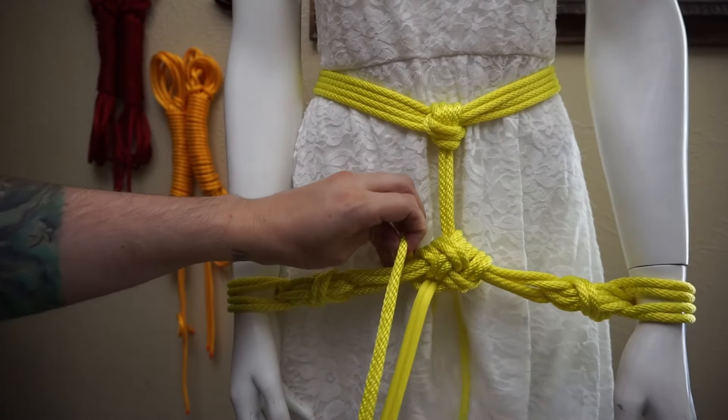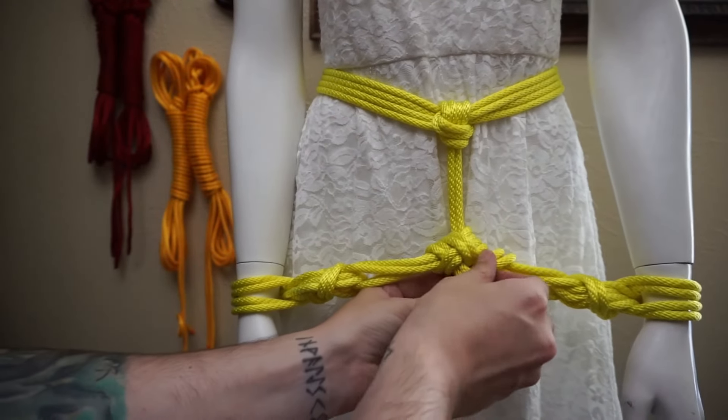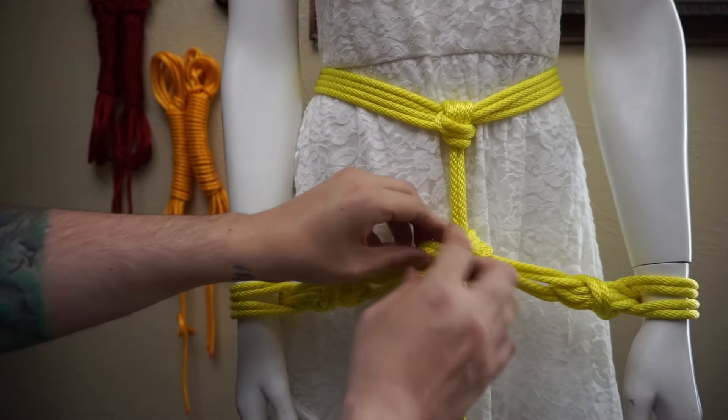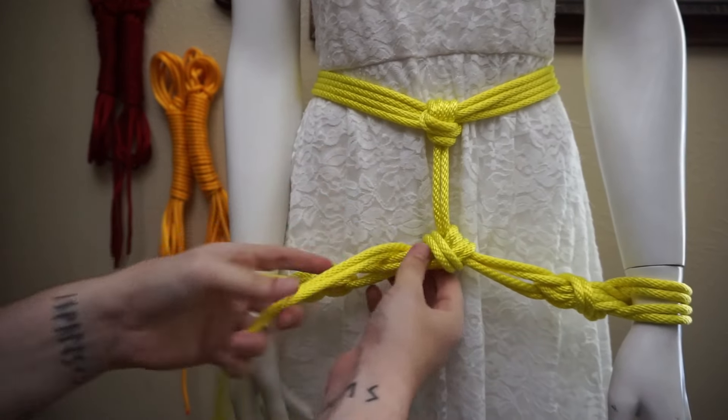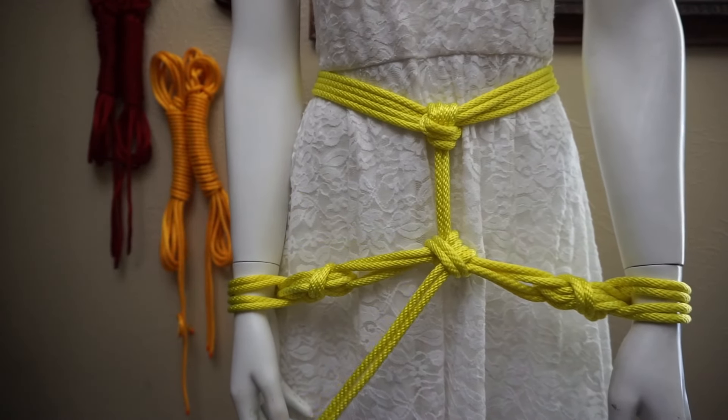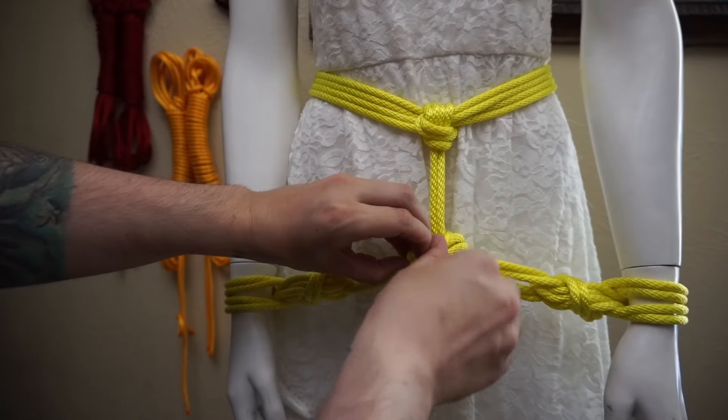Let me undo this extra area. Another thing you can do with the leftover rope is tie the person — the model in question — to something. You have a length of rope that's not going anywhere; might as well attach them to something. Now let me show you the collapsible parts of this.